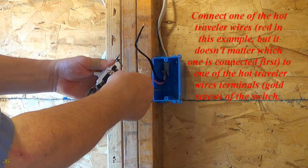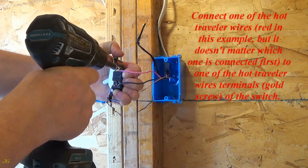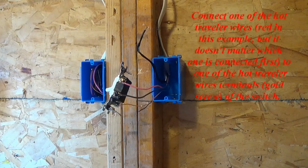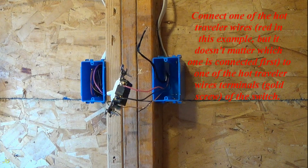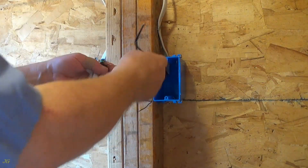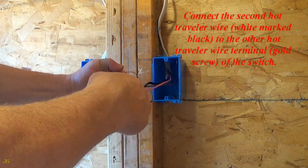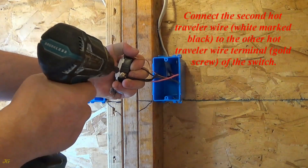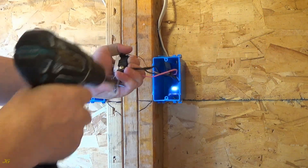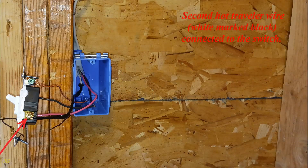Connect one of the hot traveler wires — red in this example, but it doesn't matter which one is connected first — to one of the hot traveler wire terminals, gold screw, of the switch. Connect one traveler wire, red. Connect the second hot traveler wire, white marked black, to the other hot traveler wire terminal, gold screw, of the switch. Second hot traveler wire, white marked black, connected to the switch.